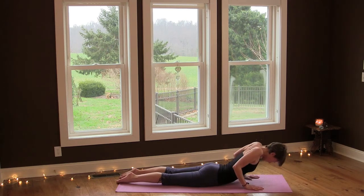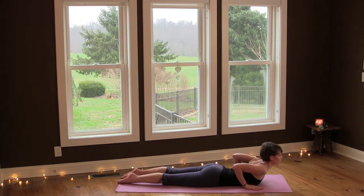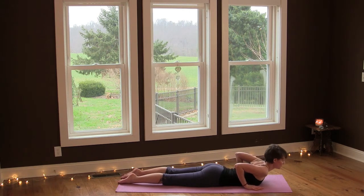Again, squeeze your shoulder blades together, open your heart space, and then exhale lower. And one more — inhale and exhale.